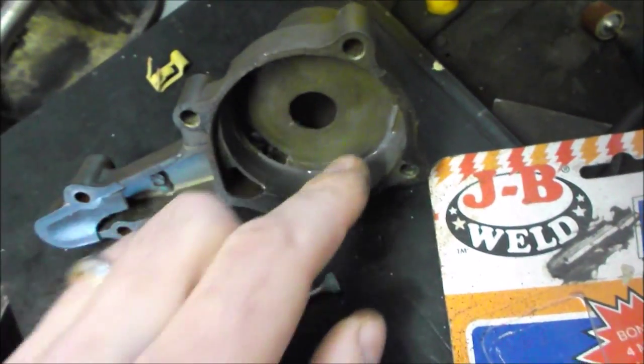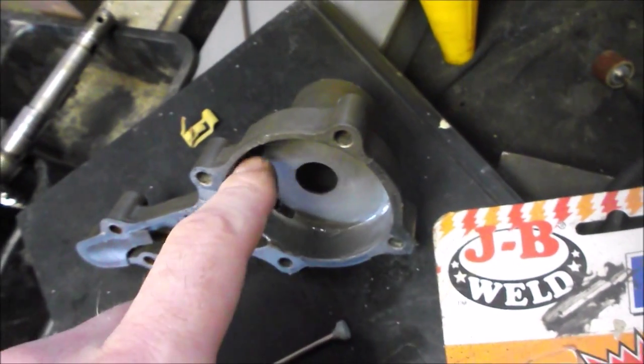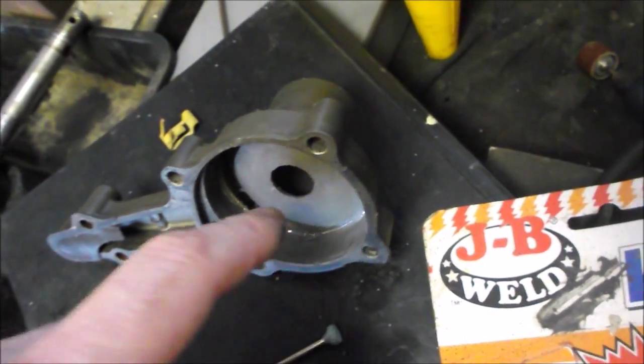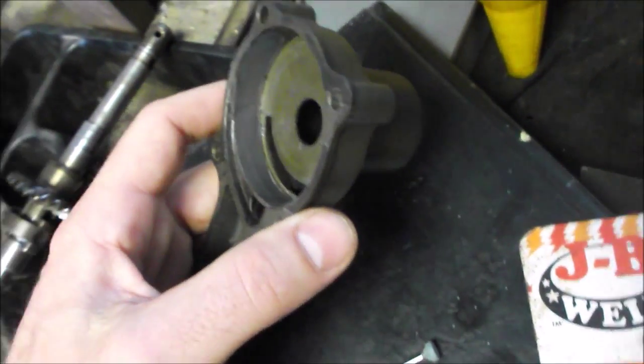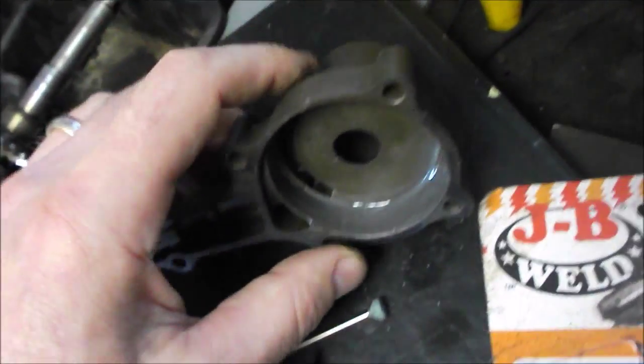In addition to that, there were three spots in this water pump where the pitting was very deep. The surface was all shiny from wear with grooves in it, but in three places there were deep pits. I'm sure that was accelerating the wear on the water pump as well.